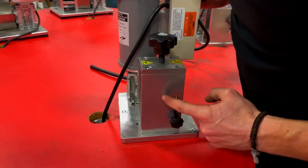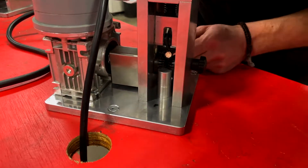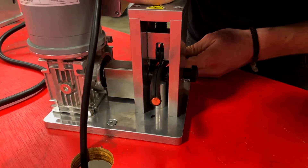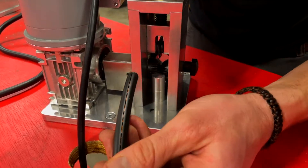The process for setting the knife height is the exact same, except instead of a drill gun we're using the motor. So we turn it on, run the machine slowly, and lower our blade until we start seeing copper. That looks pretty good right there.